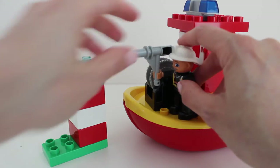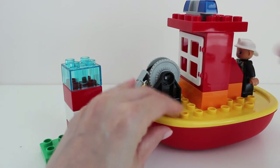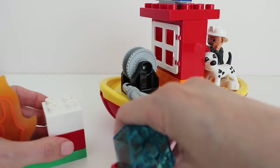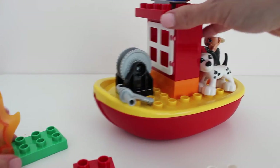Now the fire's out. He can drive back to the fire station and wait for the next job to do. We can also use some of these pieces to build a fire tower, or a watch tower.